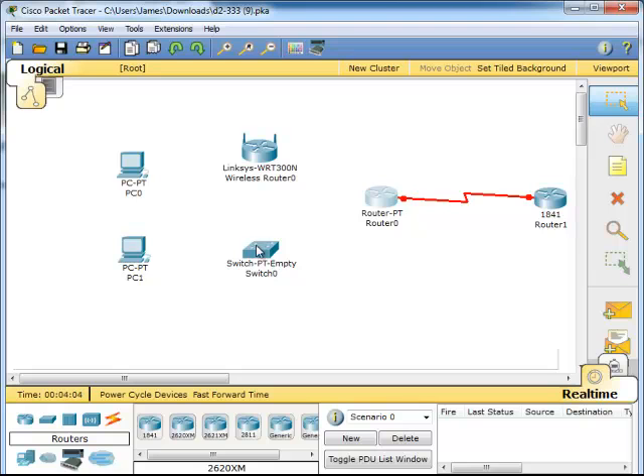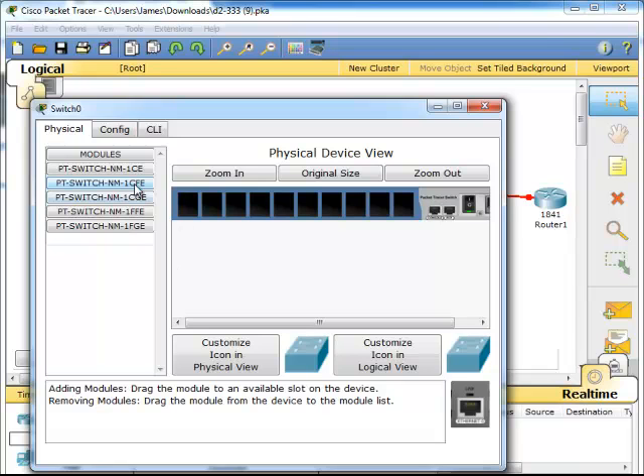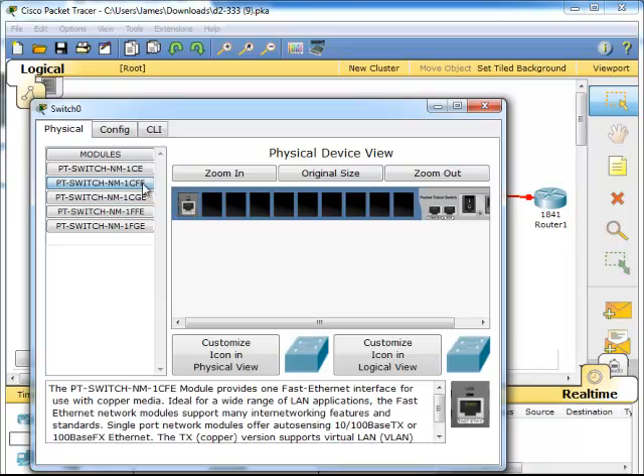Now for the switch, in order for it to work we have to have at least one fast ethernet for there, one for there, and one for there. And we will need a four gigabyte ethernet for that as well. So we need to come down here, open that up, turn this off, and add one.